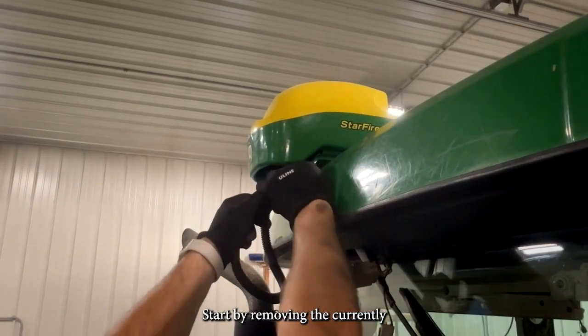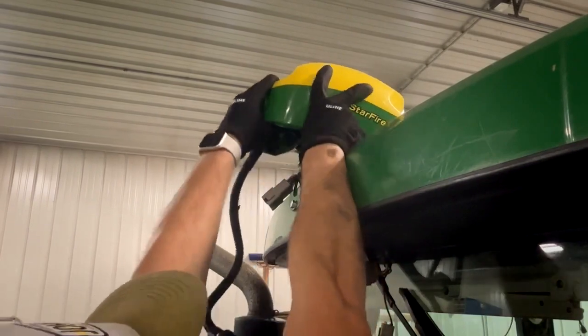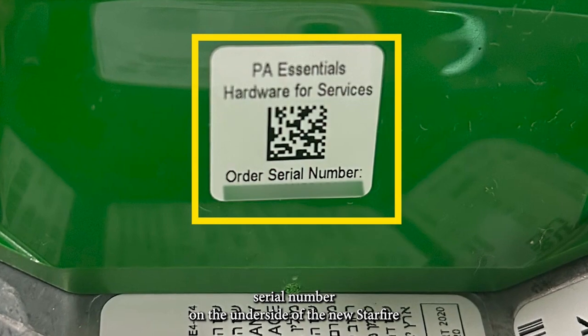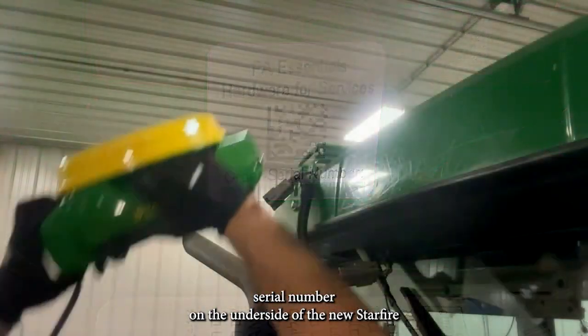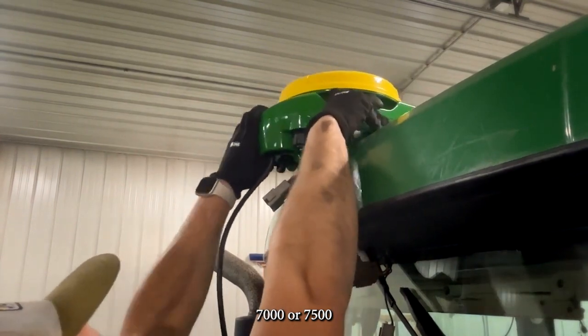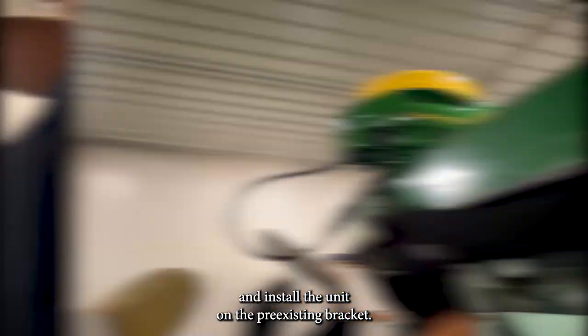Start by removing the currently installed Starfire from the roof. Apply the provided serial number on the underside of the new Starfire 7400 and install the unit on the pre-existing bracket.